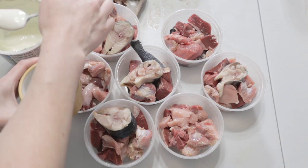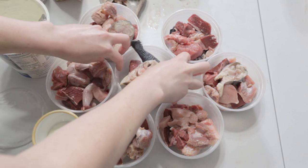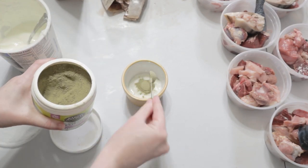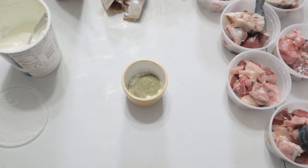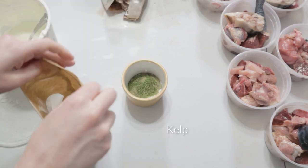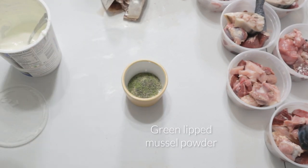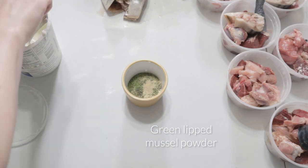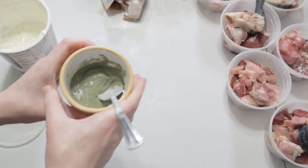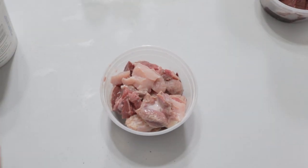I don't often do this next part unless I'm meal prepping for travel, but I thought I'd show you anyway in case it's something you'd be interested in for less work during feeding time. Each evening I give Matsu his herbal flea and tick powder, kelp, powdered green-lipped mussels, and this week I'm also giving him raw Vita Boost for zinc since I'm out of oysters. They're powdered so I mix them into raw goat's milk, pour it into his bowl, and freeze.